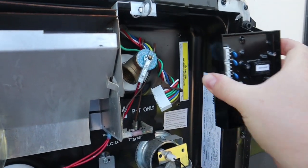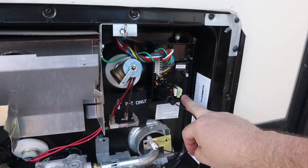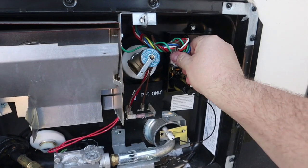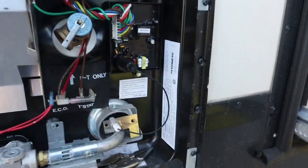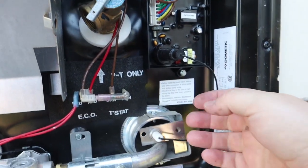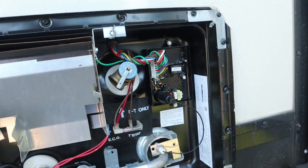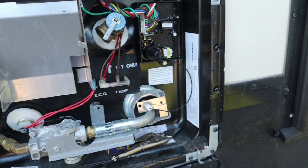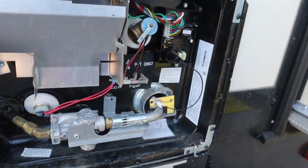We got the new one plugged back in, wires hooked right back up, and the sensor hooked back up. The fuse is in. It's just two bolts — I even used the same bolts, though it did come with some. My wife's going to go put it on gas and we'll see what happens.